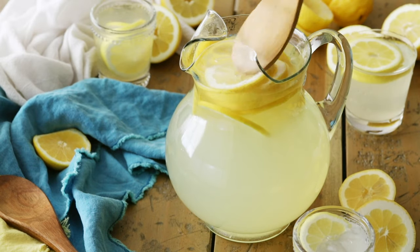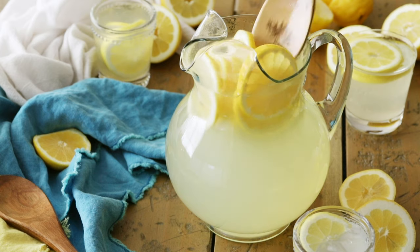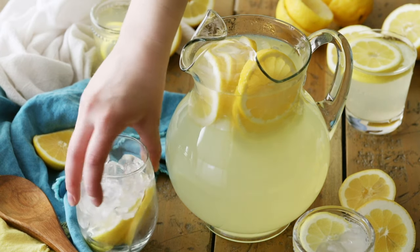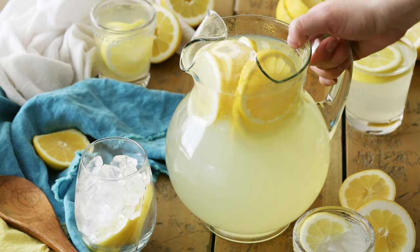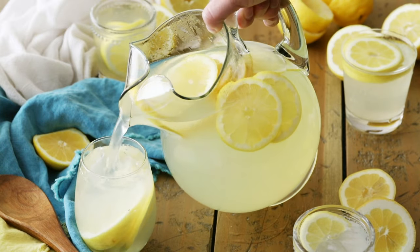Hey everyone, it's Sam here from Sugar Spun Run, and today I'm sharing a super simple recipe for homemade lemonade. Today's recipe is one of the simplest I have ever shared on the blog. This recipe for homemade lemonade uses just three ingredients. It's completely from scratch, super simple, so let's get started.